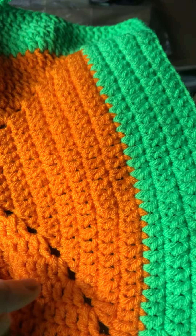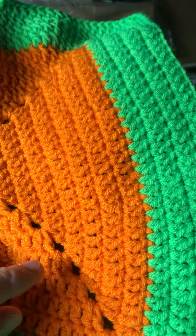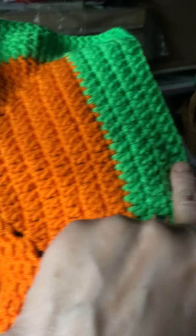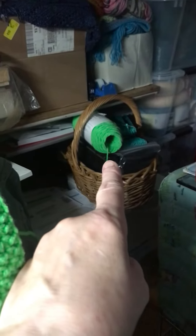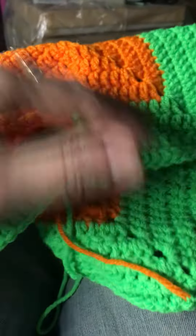I need neon yellow for this now, I gotta go find it somewhere. I know I have yellow but I don't think it's neon yellow. If anything I'll just have to buy it. I want to do as many rows as this of the green and then go with the yellow — I want it to be bold. But it's defective, look. I used it already on this tiny little thing, it's not even big.